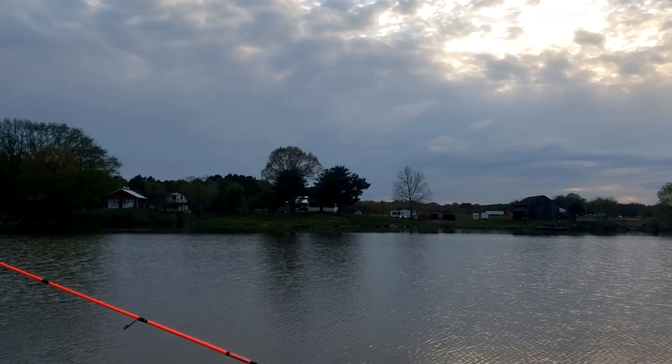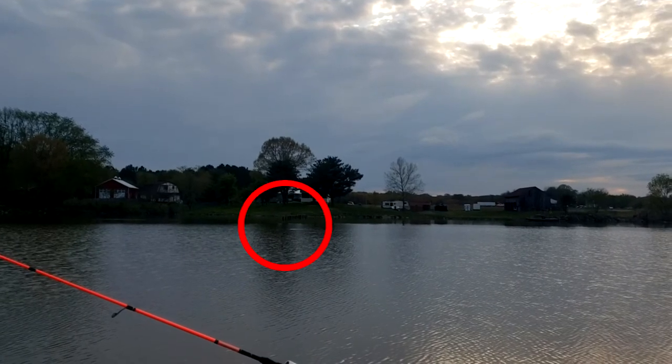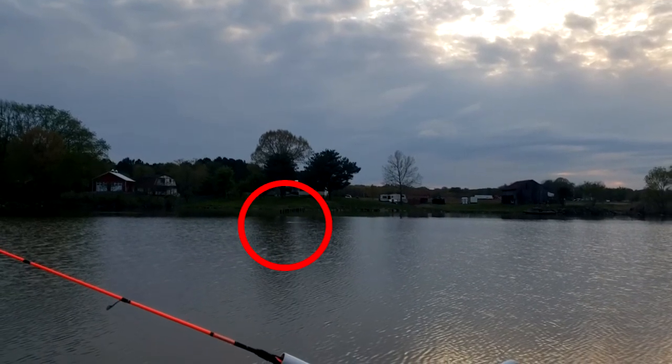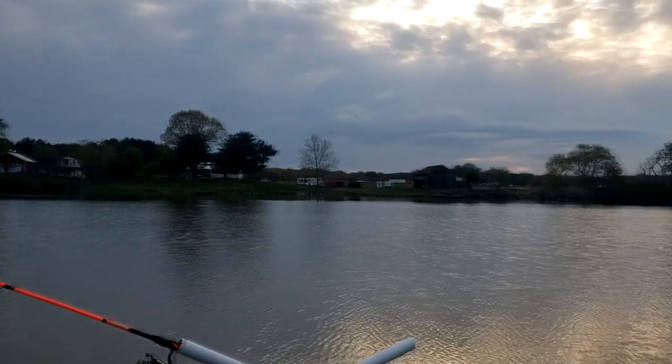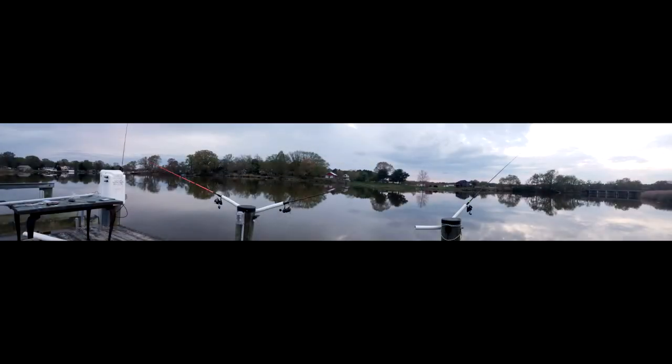I estimate this to be every bit of a hundred yards plus. Next time I'll have to get a range finder out. Anyway guys, hope you liked this video — I got a lot more in the pipeline coming out. Hit the bell icon, subscribe, and like the video and you'll get notified of any updates. Thanks for watching.